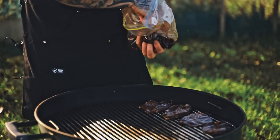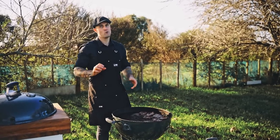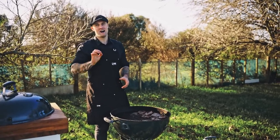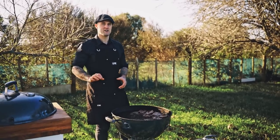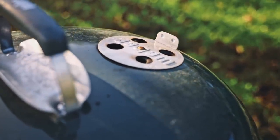There's also the option of adding wood chips if you want. It does add a nice smoky flavour, but you only really want to smoke it for half an hour, otherwise that smoke flavour kind of overpowers the meat. So we're going to let these ones cook and come back when they're ready to eat.